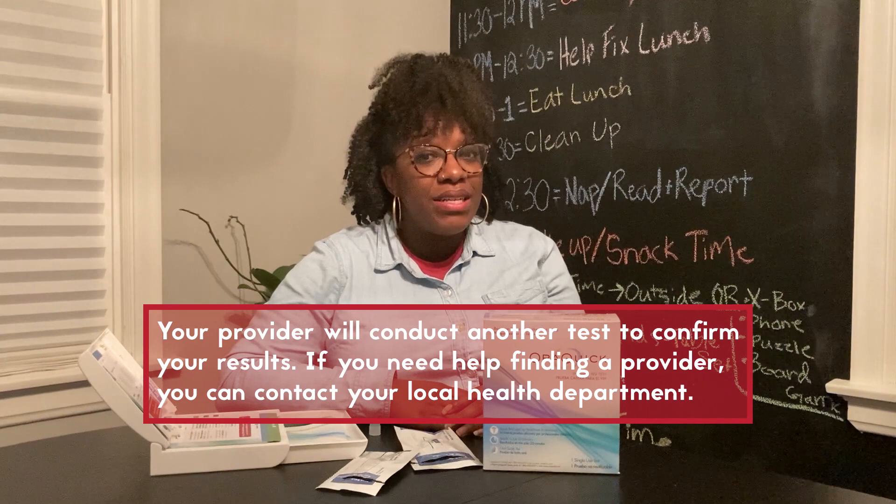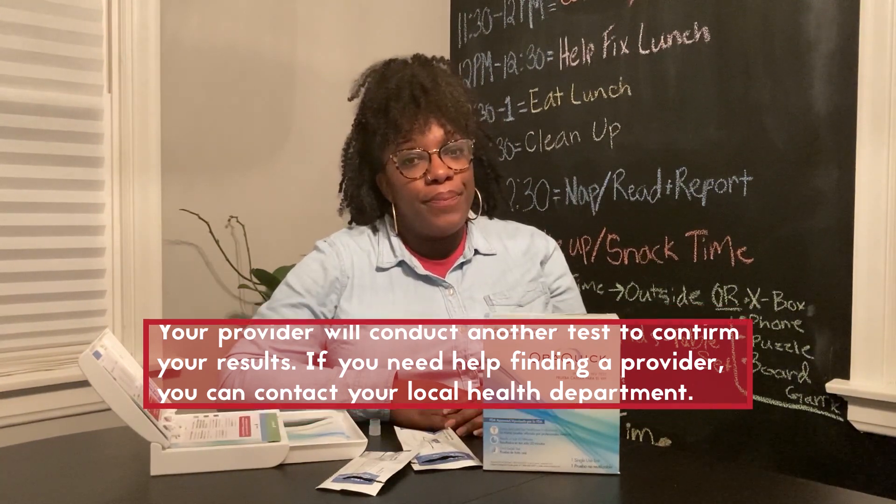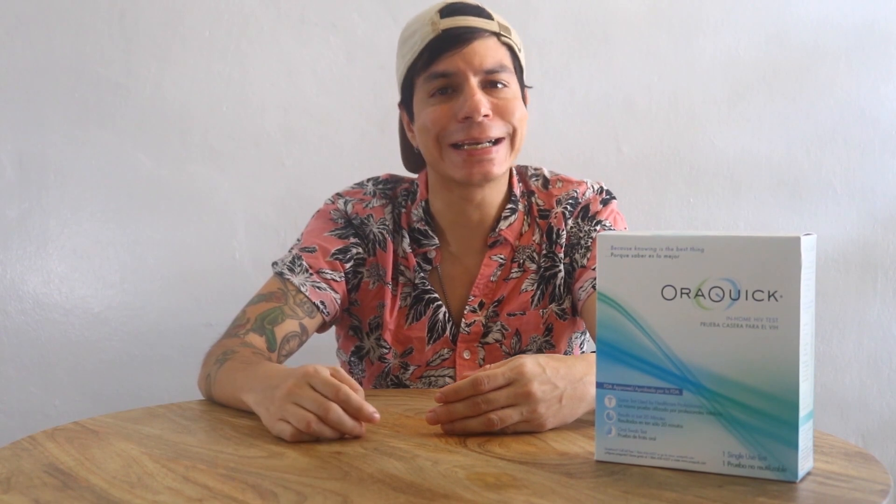Because if you have HIV, getting into care and starting treatment as soon as possible is very important. Taking HIV medicine as prescribed can help you suppress the viral load in your blood, getting it to levels so low that by test standards it is considered undetectable. And that is the best thing you can do for your health and for the health of your partners.